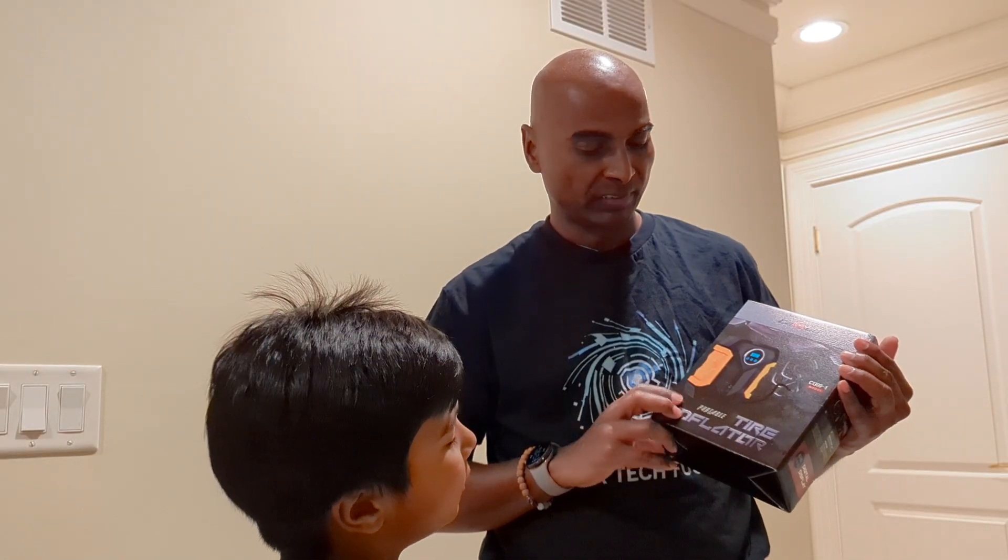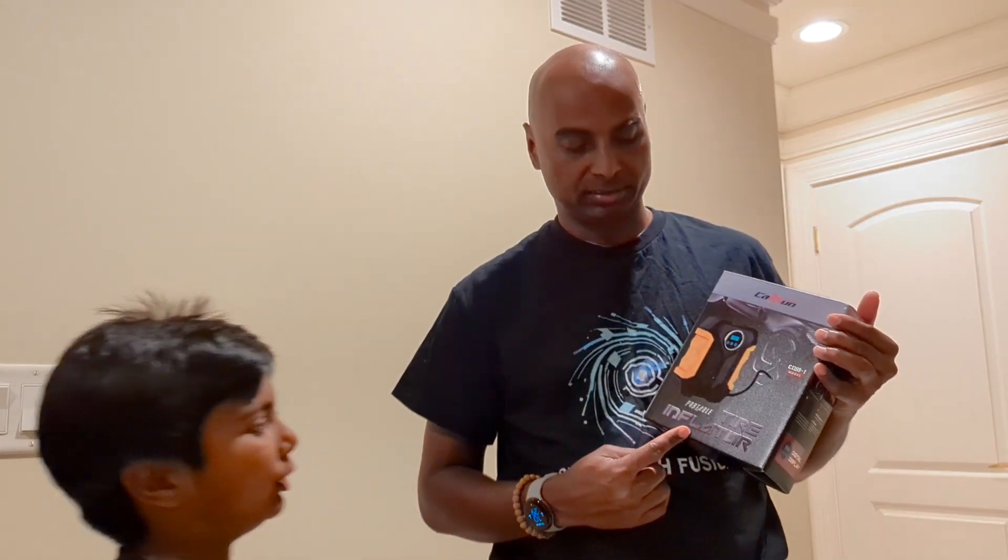Today we'll be unboxing a tire inflator. We'll show you what's inside it, how to use it, and tell you whether we like it or not, so keep watching.